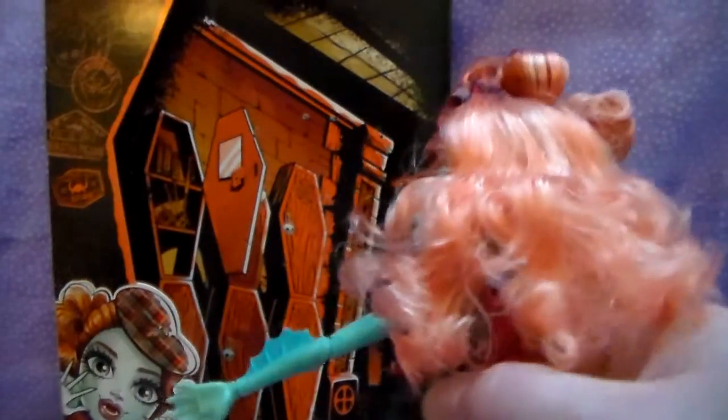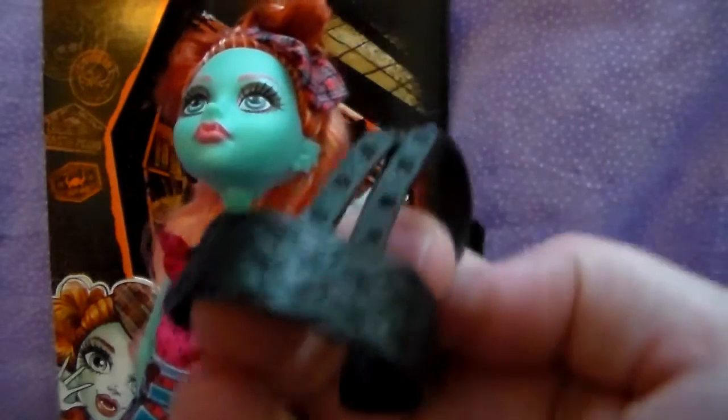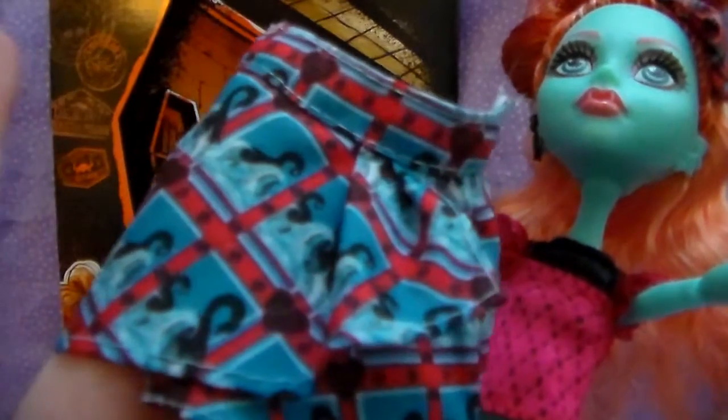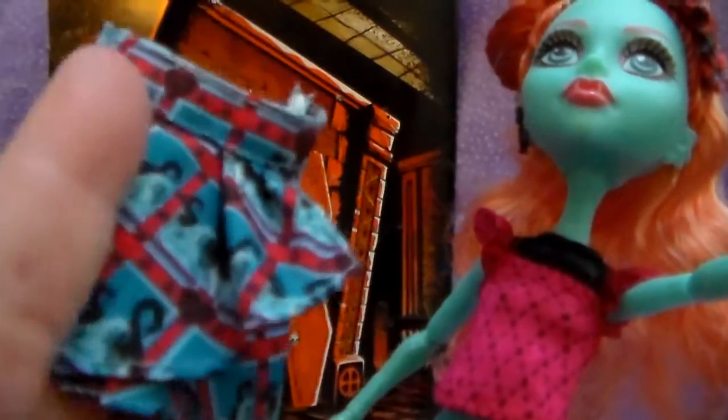That belt can come off if you don't want it on. She has two pieces — I'm going to slide that off. Which is nice, because usually it's one piece made to look like two. But she has a skirt with a Loch Ness Monster print fabric, and it's really cute — pleated. And I'm kind of glad I saw that.